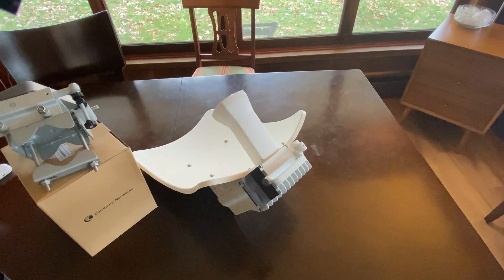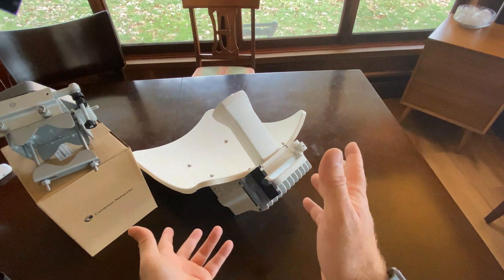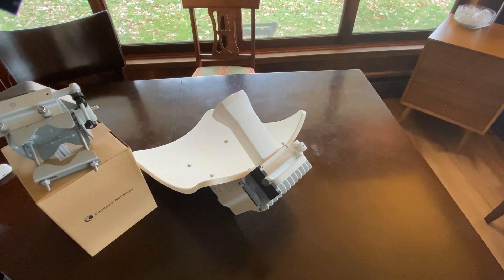Beam forming is a game changer on this. Between the beam forming, the high-end throughput speed, the 5-gigabit capability over Ethernet, the ability to precision mount it, and that really long range — it seems like a really cool product. I've already gotten feedback from people using this in the field, and it is the real deal: it goes farther and faster than anything else on the market in this frequency.